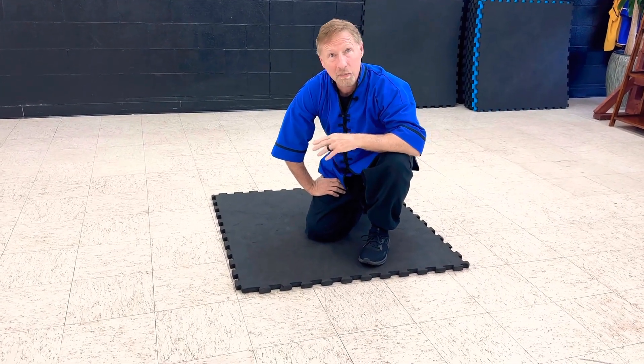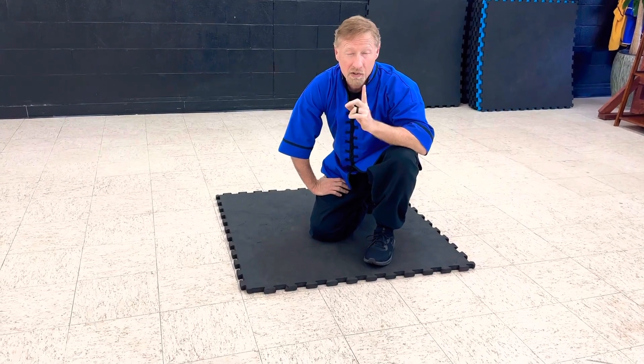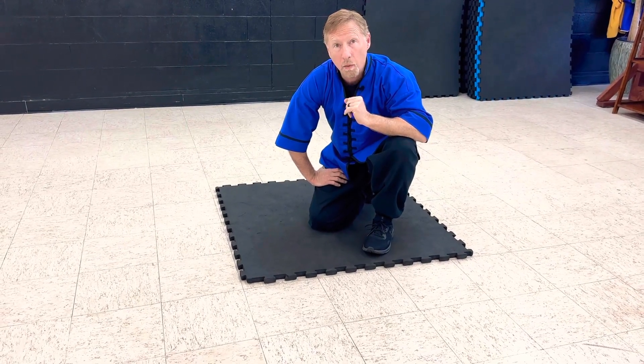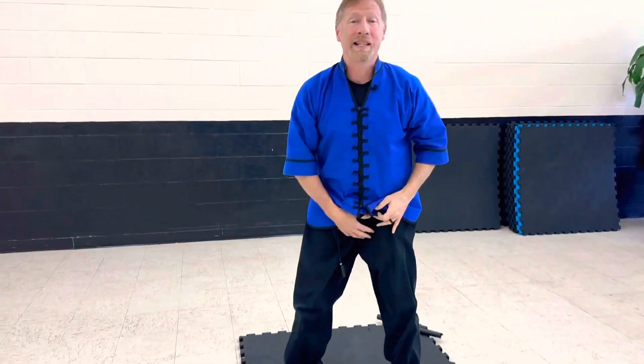You may fall, you may get tripped — you want to protect yourself here. So that is our techniques where we learn to do the self-defense. Now let's jump into the form. The word is intensity. Okay, all about intensity. Being intense.